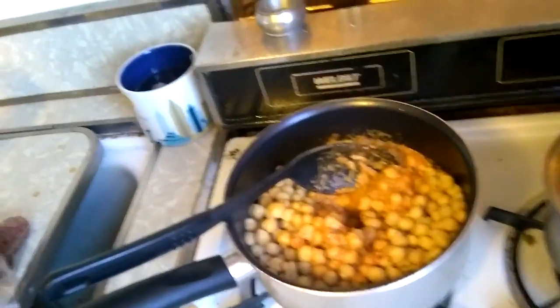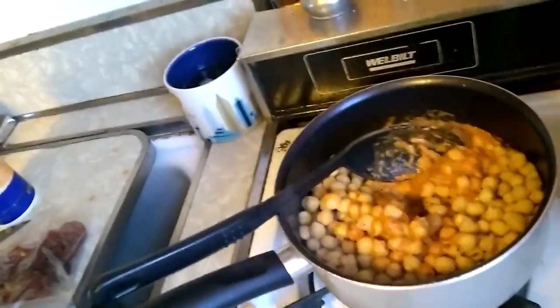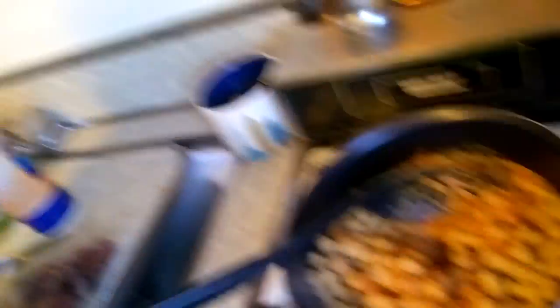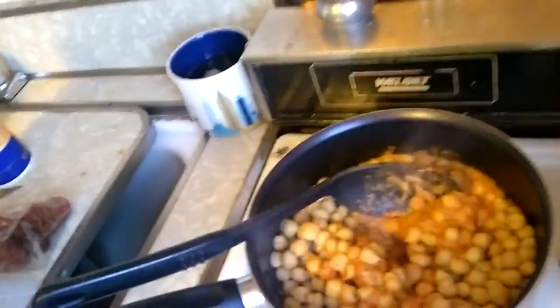I'm going to mix everything together. I'm just going to let it cook for about five minutes, just so everything's sitting there simmering and blending together. I'm going to add maybe half a teaspoon of salt and maybe some thyme and it should be ready. I'm going to show you what it looks like when it's ready.